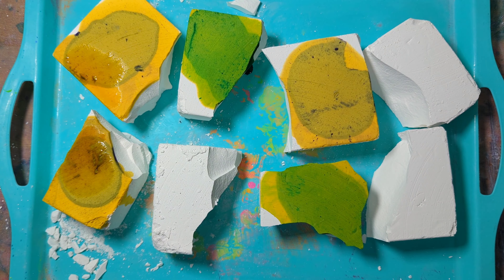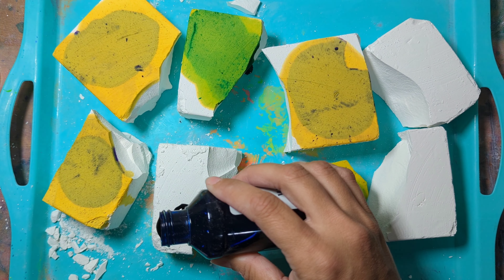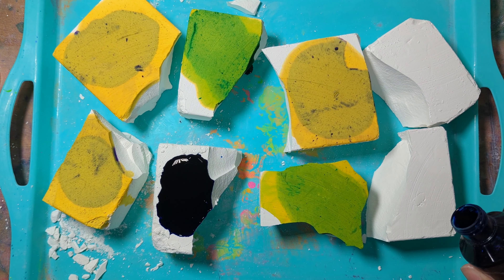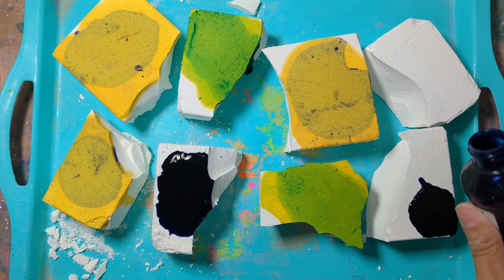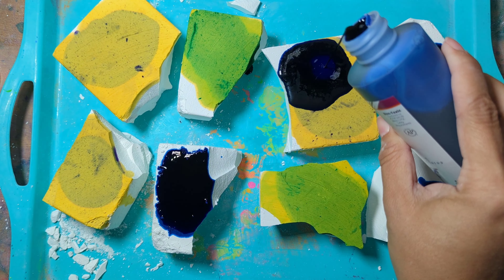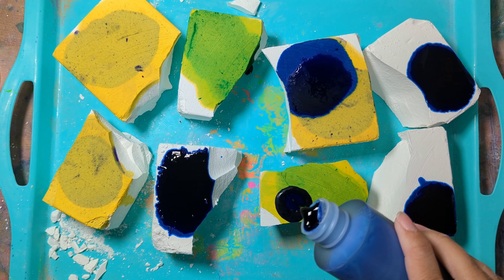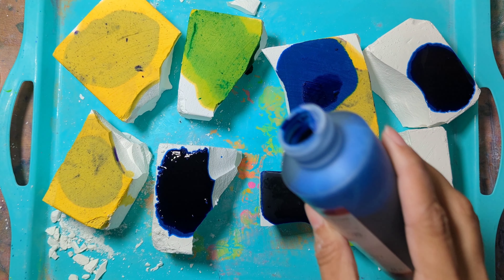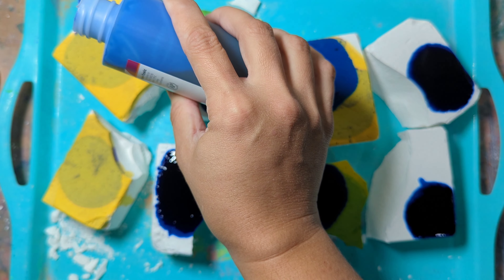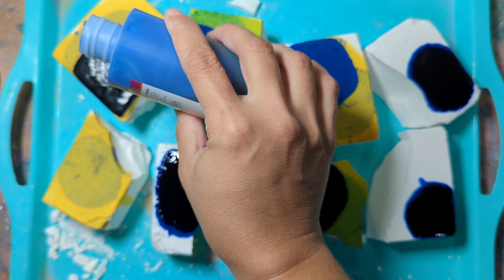I usually like to go dark, light, dark, light. Sometimes I'll do dark on dark, just depends. So this right here is a new color I have not used before — it definitely needed to be watered down, that's why I didn't use much of it. Going in with another dark color on top of that yellow, and I don't cover the whole block. I just pour wherever.